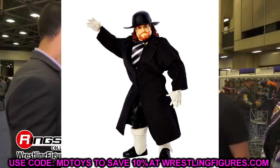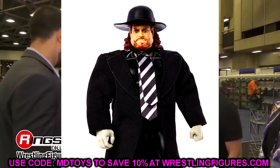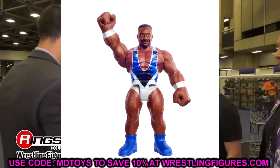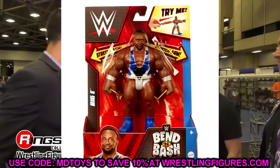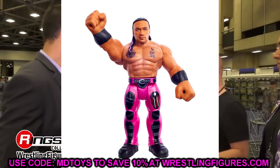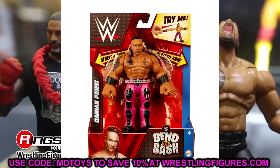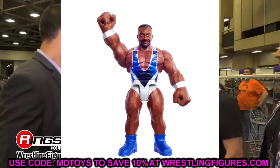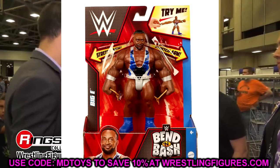We also got to see some of the Bend and Bash figures — we see Damian Priest and Big E. Big E looks a lot like the figure that came with the four-wheeler in the same gear. These figures aren't terrible — they look a whole lot better than you'd think. The Roman Reigns looks great, and I actually bought the John Cena myself for my miscellaneous shelf. Damian Priest's colors look pretty sweet. Not really too into this wave, but they're decent miscellaneous figures.